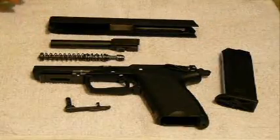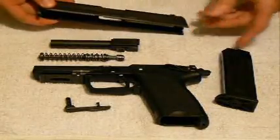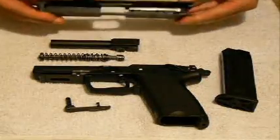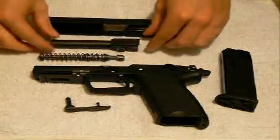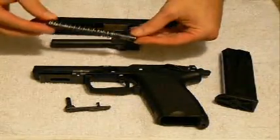So your five major components that you have for your pistol — or six if you include the magazine — you have your slide right here, one giant block basically, your barrel, and your guide rod and springs together.